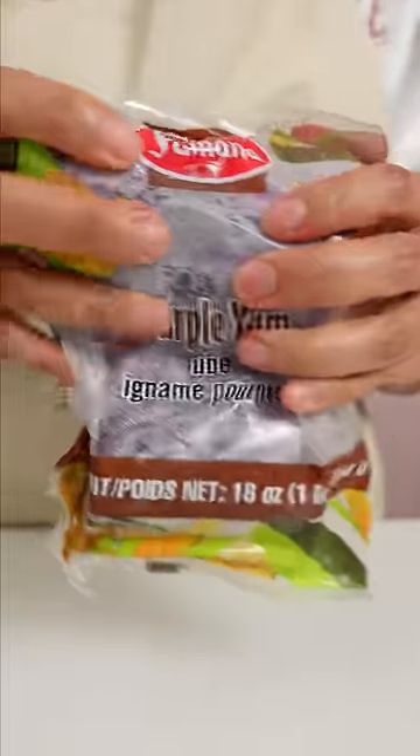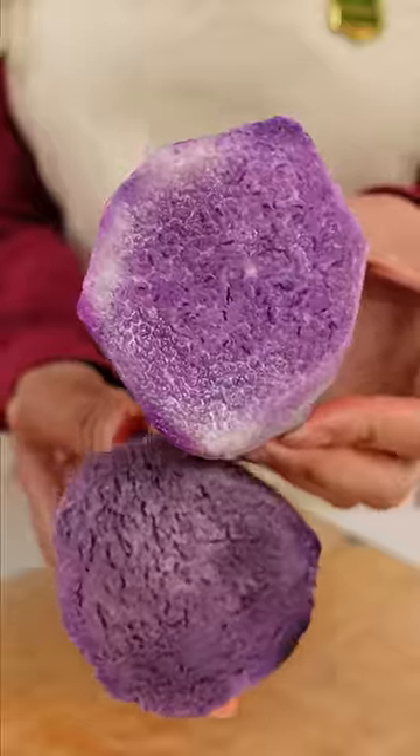The fourth way is pre-cut frozen ube. These still need to be cooked, and I use this when I want whole chunks of ube, like in the samosa recipe.